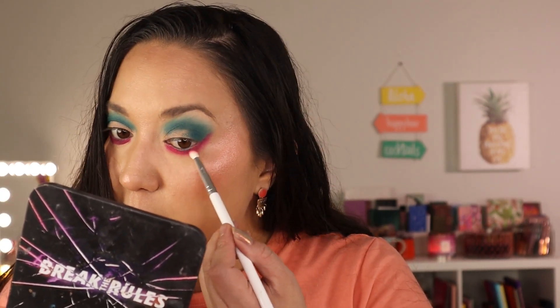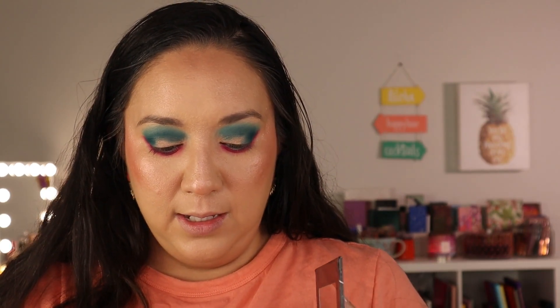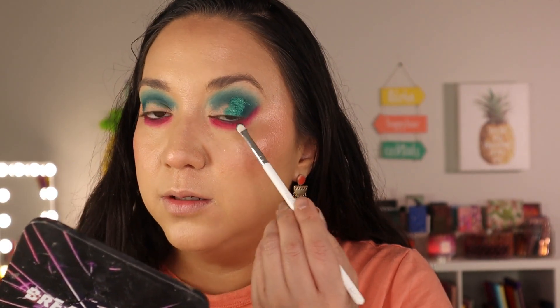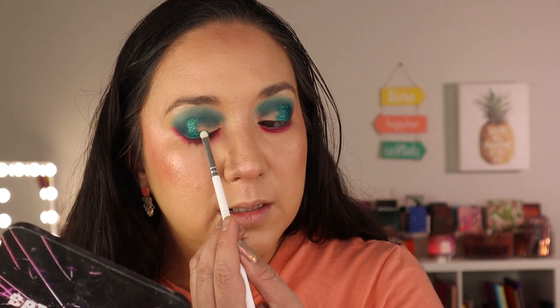Now for metallics — the obvious choice is this green from the Break the Rules palette, the Eager for More shade. I'm getting the flat little shader brush, the E2 — so tiny and cute! I'm picking up that shade, it's so creamy, and I'm wetting it to minimize shimmer fallout. I'm placing it on the edge closest to that Concord shade on the outer corner. I love how small this brush is — you can do intricate details with perfect placement.